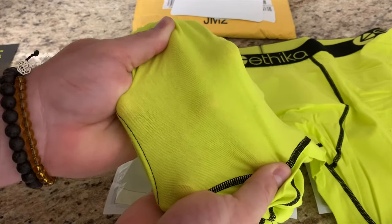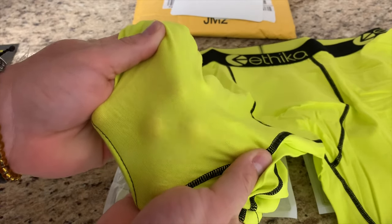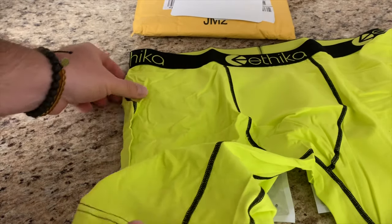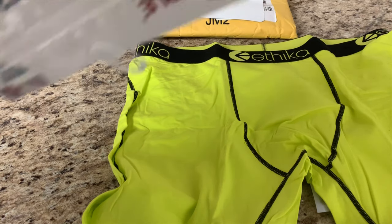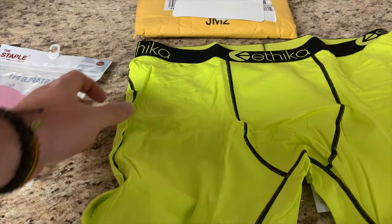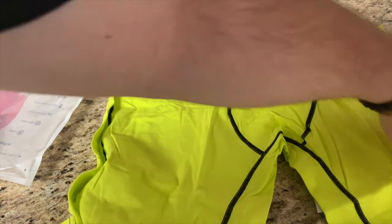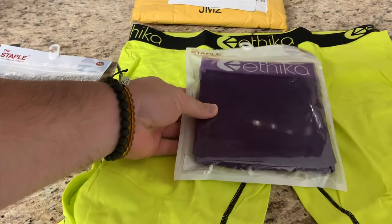And they're very comfortable, they stay in place. And you can see me through there, indicating that they're pretty thin, but they're thick enough. So these are the 92% cotton, 8% spandex. These are perfect — these are my new go-to underwear. And these are exactly the same, just in purple.